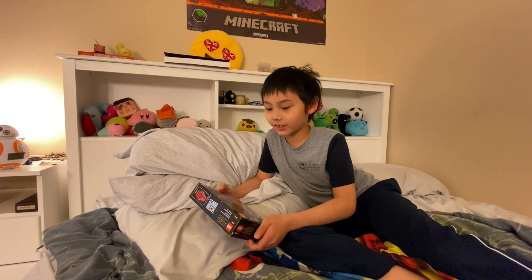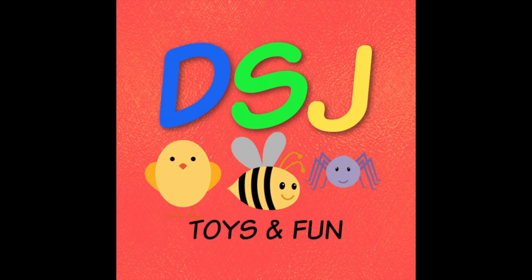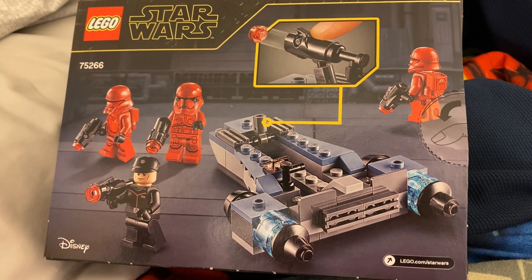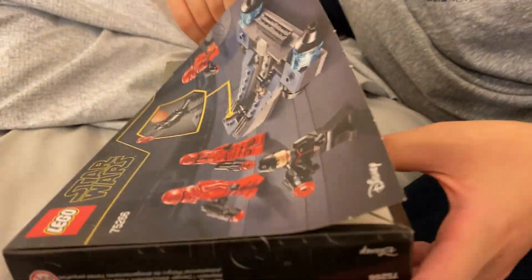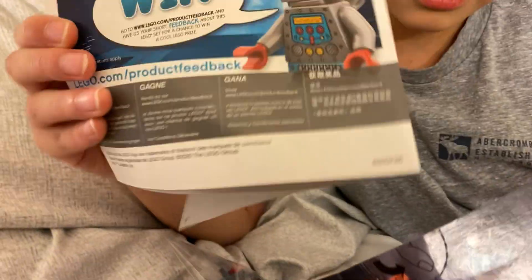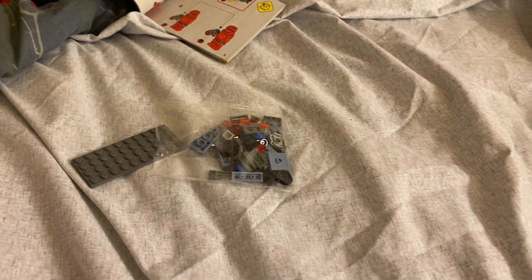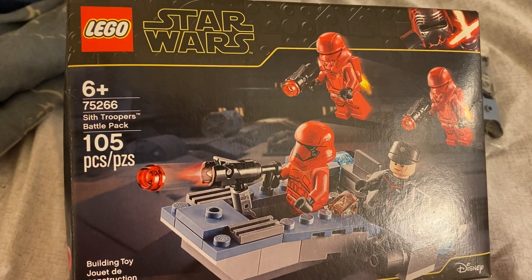Hey guys, welcome back to DSJ Toys. Today we're going to open a Lego Sith Trooper Battle Pack. We're going to be opening this now. There are 105 pieces in this pack — Lego Star Wars Sith Troopers Battle Pack.